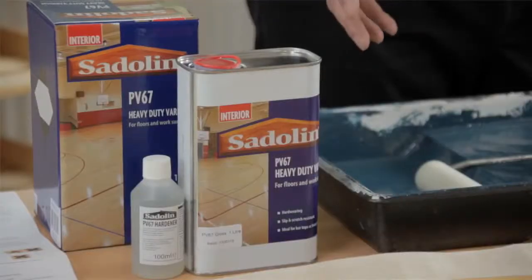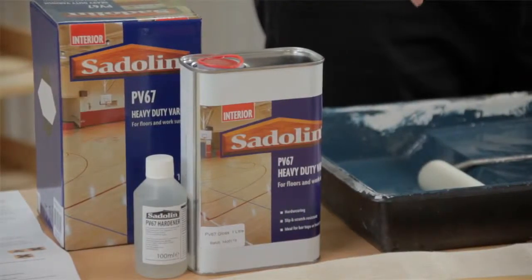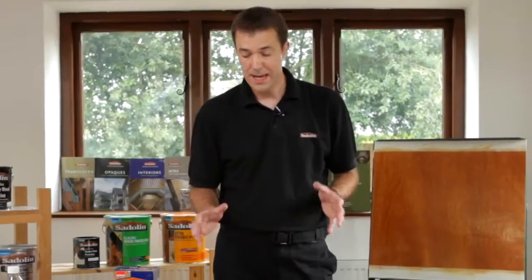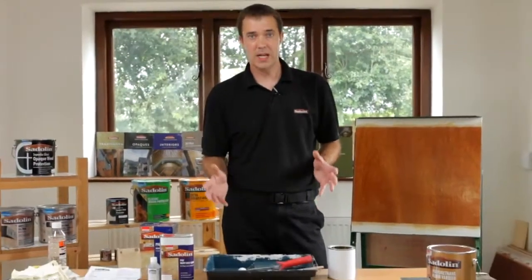The most important thing when applying an acid catalyzing floor system is to make sure that the conditions are right and suitable, so that the flooring compound system actually cures through properly. The key thing is ventilation and airflow.